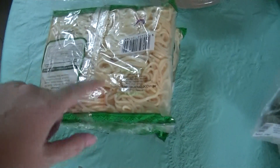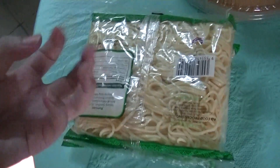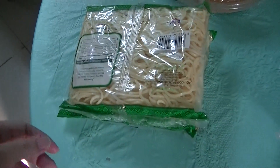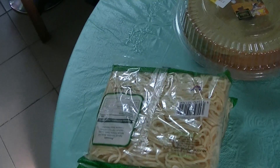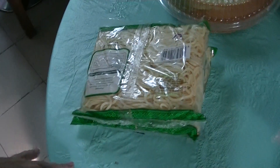Mi Jawa is not the same as Mie Rebus. They use the same yellow noodles that gives it an alkali taste — as they say in Cantonese, 'Kansoi.' Kansoi is alkali, right?